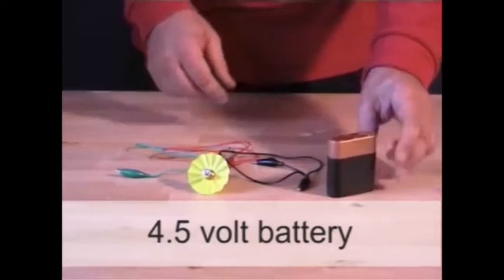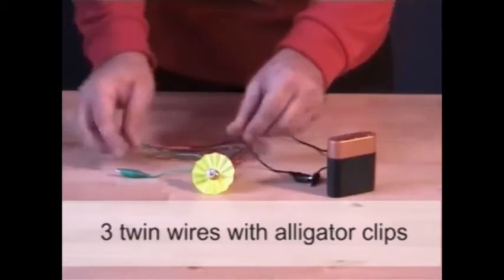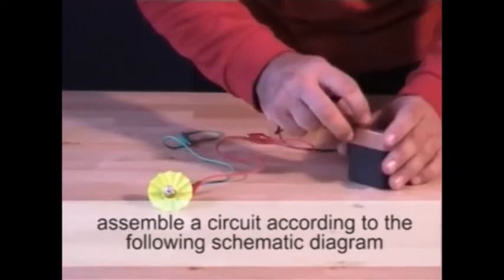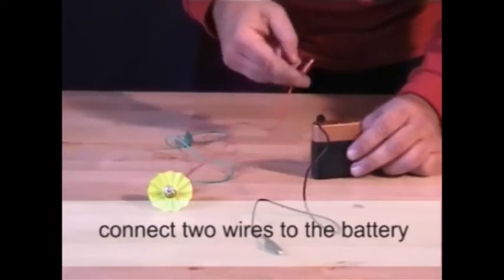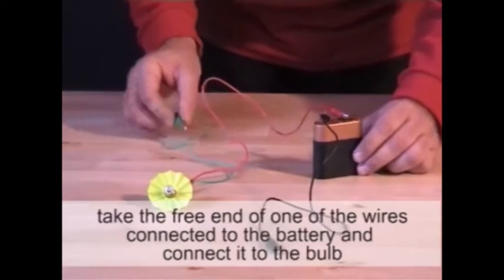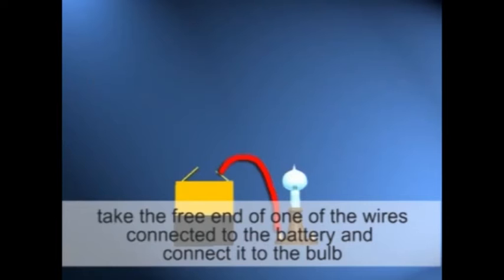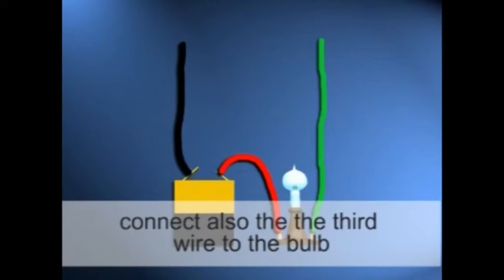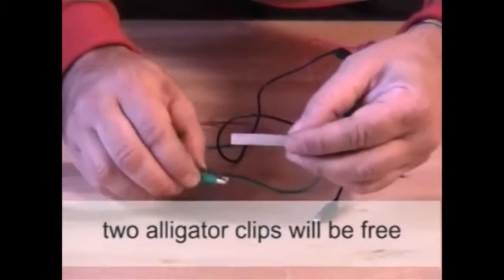A 4.5 volt battery, a bulb, three twin wires with alligator clips. Assemble a circuit according to the following schematic diagram. Connect two wires to the battery. Take the free end of one of the wires connected to the battery and connect it to the bulb. Connect also the third wire to the bulb. Two alligator clips will be free.